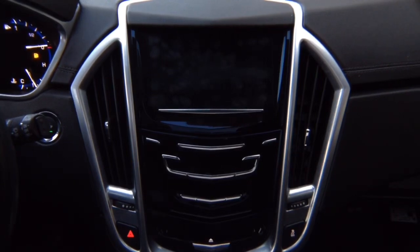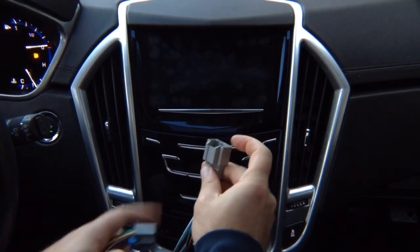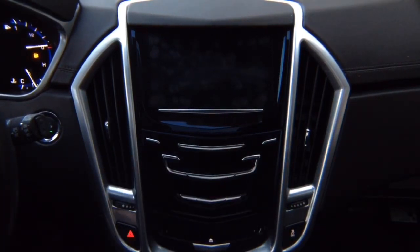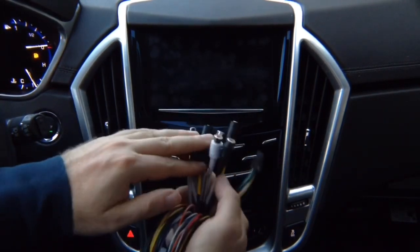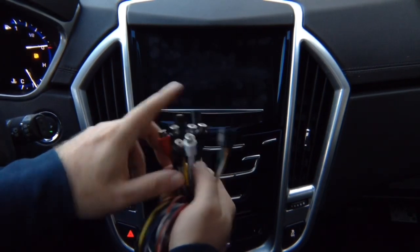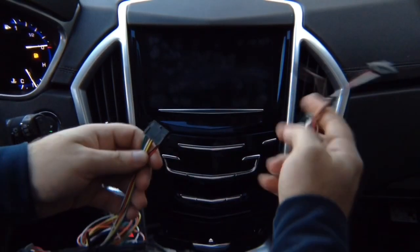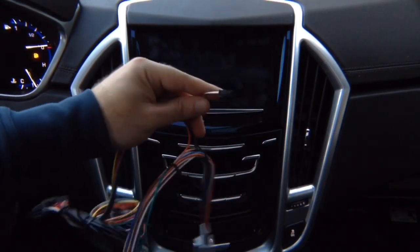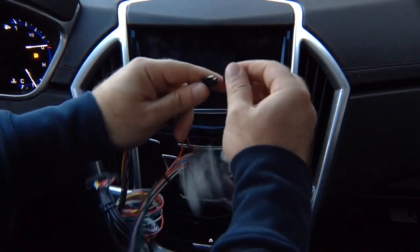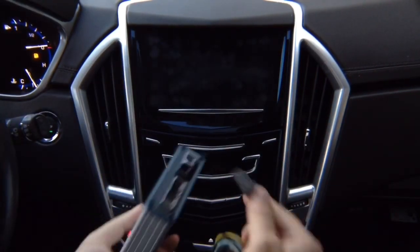Then you have a second connector — it's going to be black in color. Unplug it, plug the supplied one back into the module, and plug the factory connector in here. Take the main harness that we supplied — this is your camera input audio, and this has your microphone if you install Apple CarPlay or Android Auto. It joins together like this, then joins to the secondary harness, then you plug this into the module.